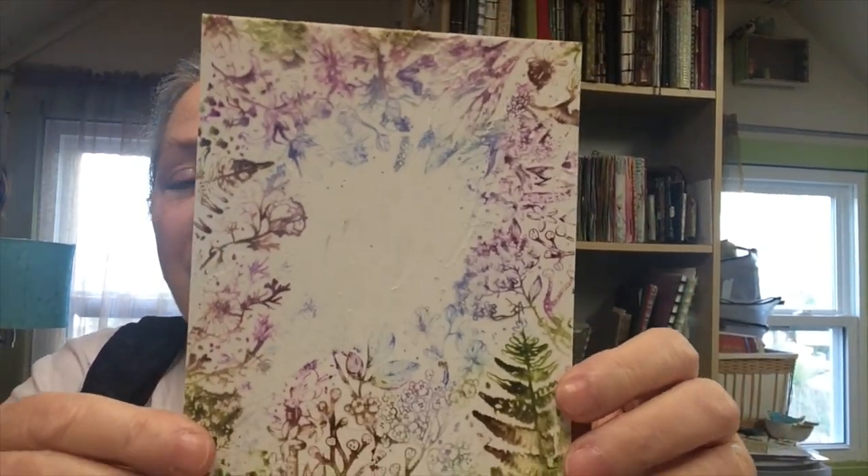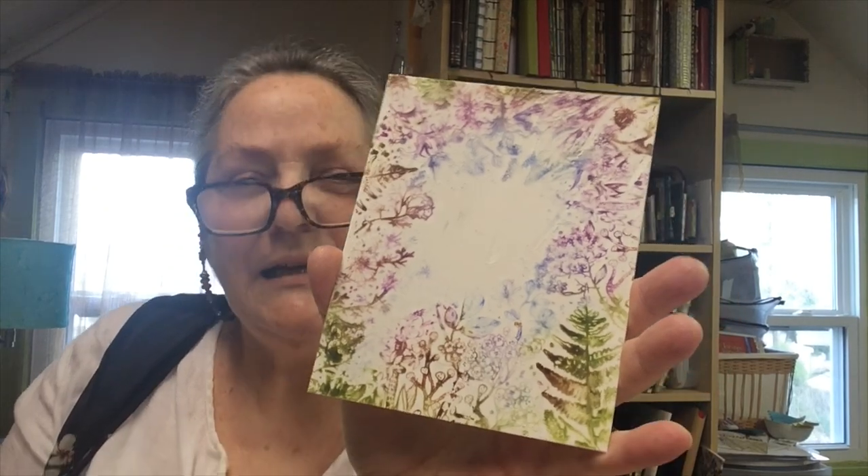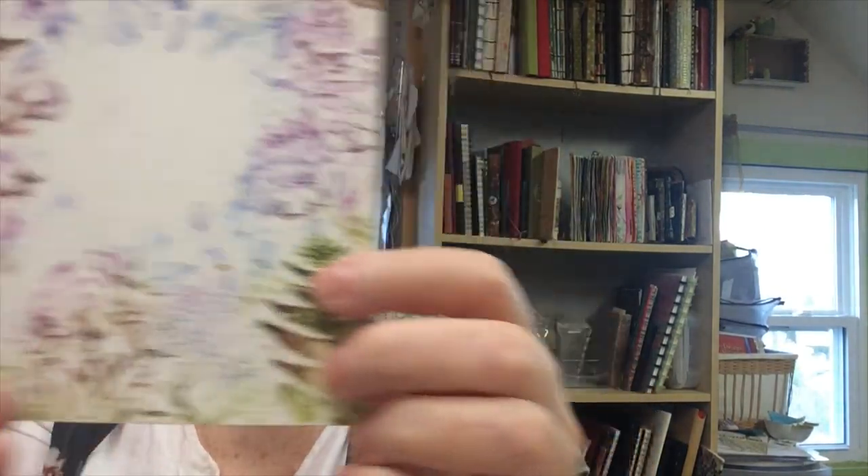I'm also using some Distress Inks, and these really can be any colors that go together plus one. All we're doing is taking the stamp and patting these colors around in different areas on the stamp. It's a method that produces a multi-colored print, which is really lovely. With the different colors you can also get some browns — I had purple and green here — so you'll get a really rich print, and this is on the texture paste.